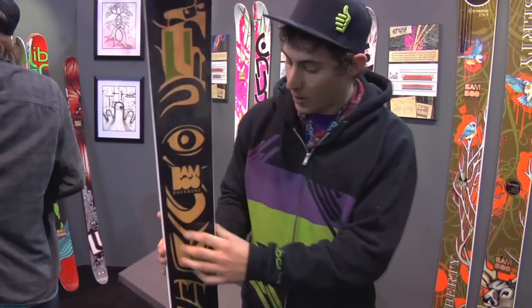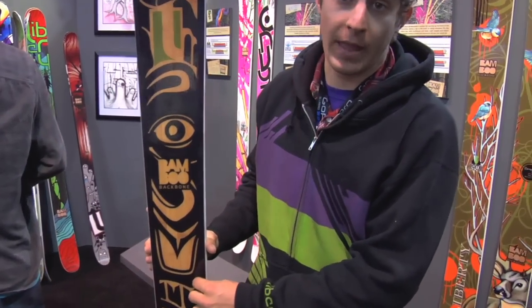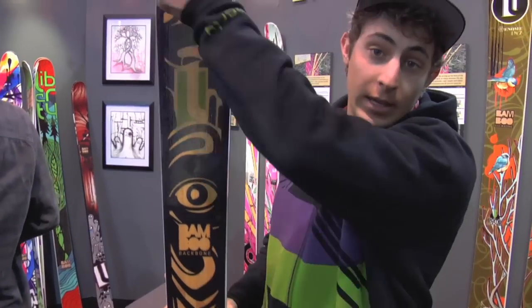It likes to go fast. We've also added a metal laminate around the perimeter of the ski to stiffen it up a little bit, give it a little bit of better edge pressure. Skis for your chargers.